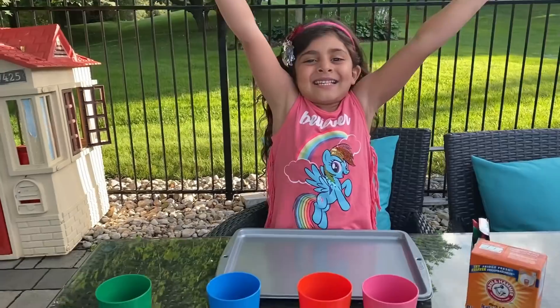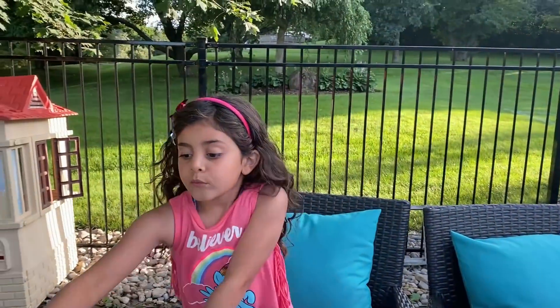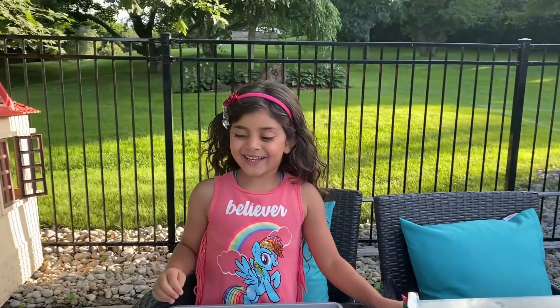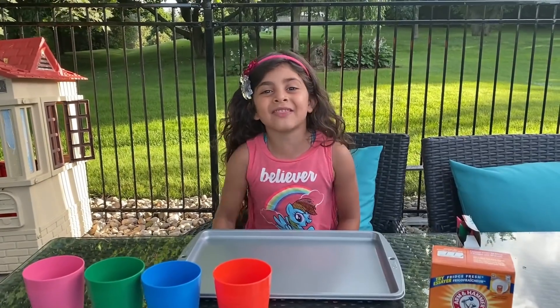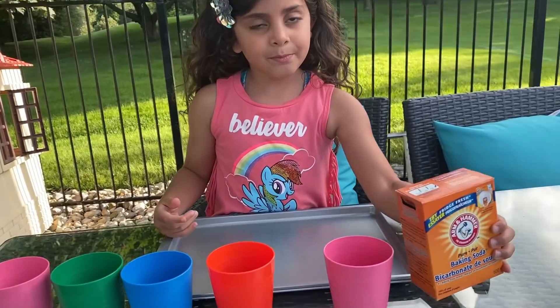Are you ready, Sally? Yes! So we got the cups, we got the baking soda, and Sally's favorite food coloring. I'm going to put it in the pink cup. Let's pour the baking soda inside the pink cup.